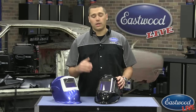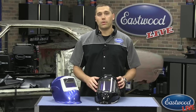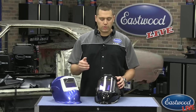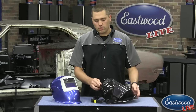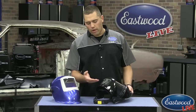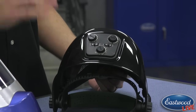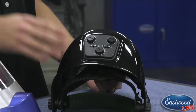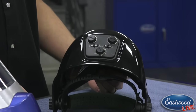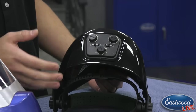You can utilize this for more than just welding — you can also use it for plasma cutting and for grinding, because it has a grind mode like our very popular extra large viewing welding helmet. We wanted to make sure to move that feature into this helmet. All the controls are actually on the top of this helmet, making it very easy to get to.